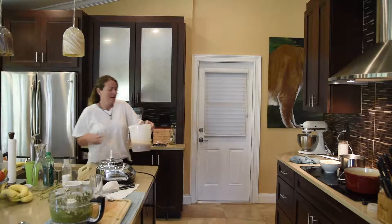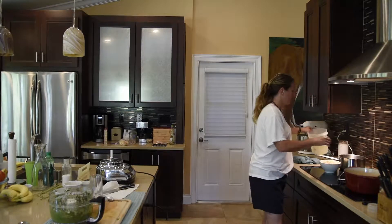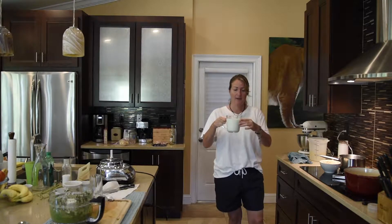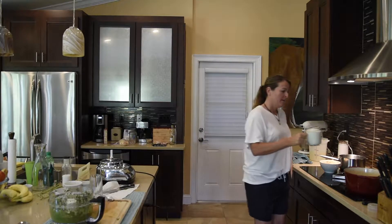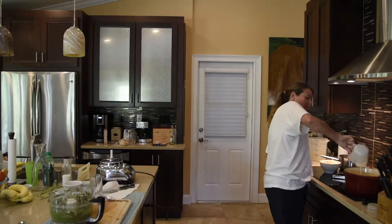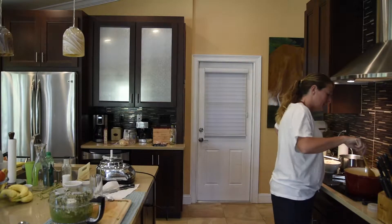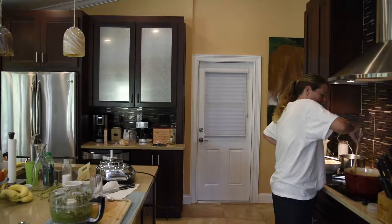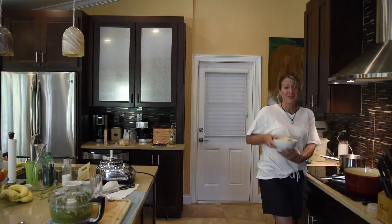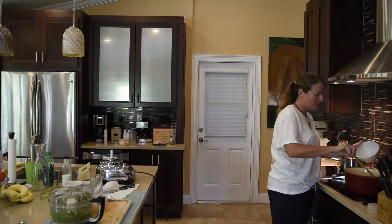I'm going to put the strained broth into my pan and add the heavy cream — this is about two cups of heavy cream, which should do the trick. We add it right into the broth and give it a good stir. That's going to give it that delicious, rich flavor. Now we just add the lobster, and this brings the cooking of our lobster bisque pretty much to an end.